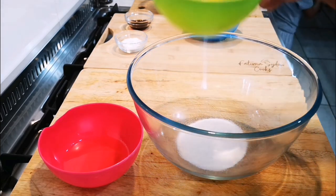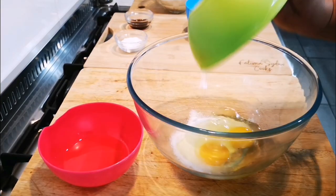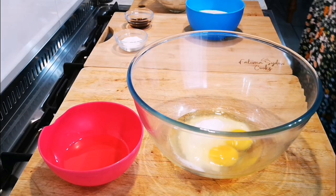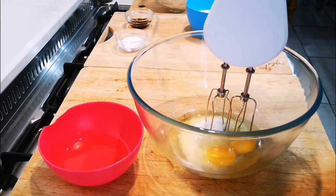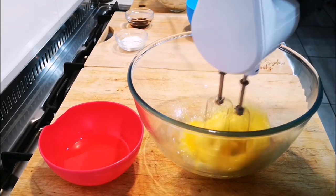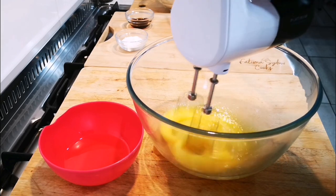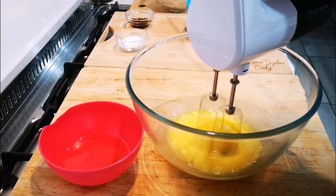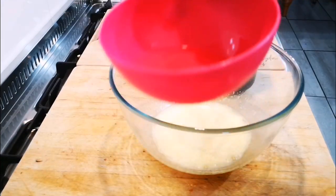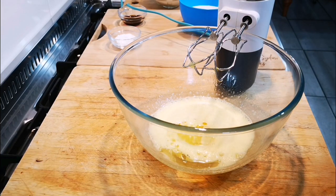I have two large eggs. I'm going to mix it just a little bit, about two to three minutes. Now I'm going to add five tablespoons of oil — just your canola oil — and a tablespoon of vanilla essence.